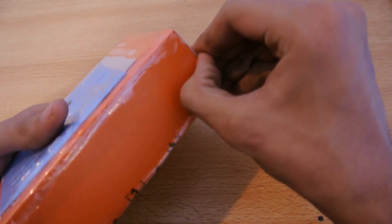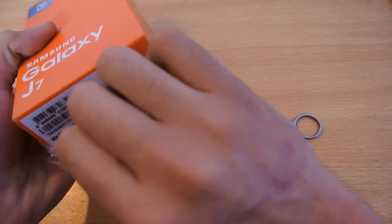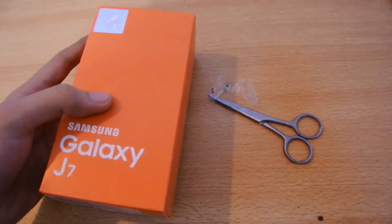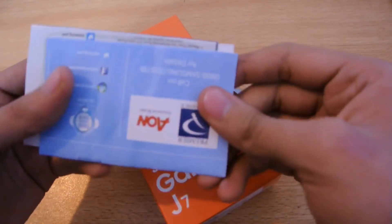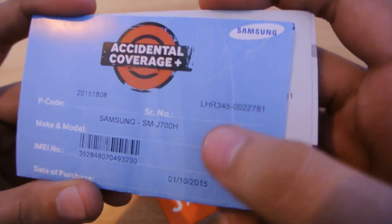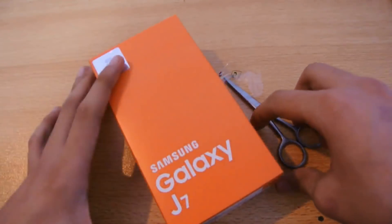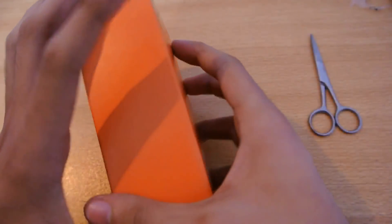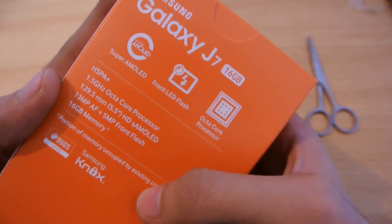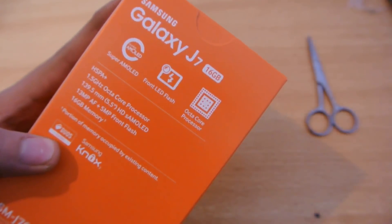I'm just gonna quickly open this one up — and here we go. We got some warranty card and accidental coverage stuff. This is the J700H model. Looking at the back of the box, it says a 1.5 gigahertz octa-core processor.